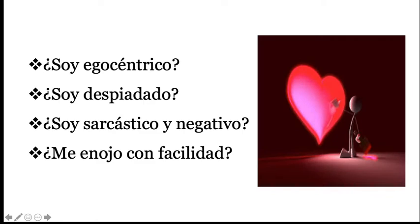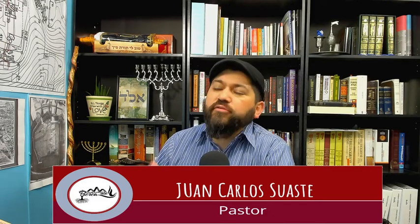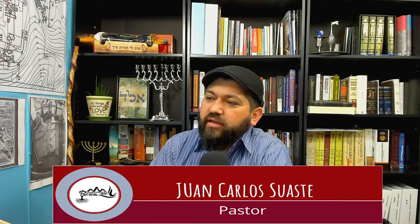Aquí es donde tenemos que hacer unas cuantas preguntas: ¿Soy egocéntrico? ¿Soy despiadado o despiadada? ¿Soy sarcástico y negativo? ¿Me enojo con facilidad? Porque aquí también tenemos que ver que estas son cosas que provoca la levadura. Ser egocéntrico, ser despiadado, ser sarcástico y ser negativo y enojarse con facilidad. Mucha gente dice 'es que así soy, es que así nací.' Esto es un error, porque a veces lo decimos como excusa para no querer cambiar nuestro interior. Debemos dejar de ser egocéntricos, debemos dejar de ser despiadados, ser sarcásticos, ser negativos, de enojarnos con facilidad. Todas estas cosas son indicios de que hay algo dentro de nuestro corazón que nos está causando mal.